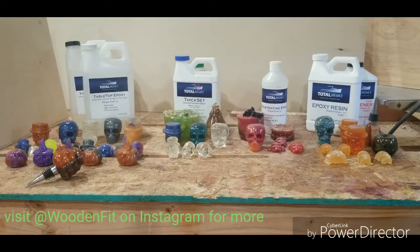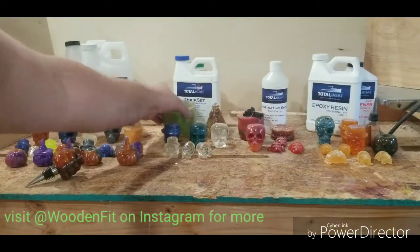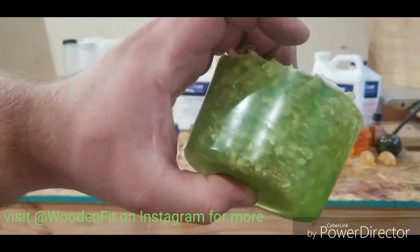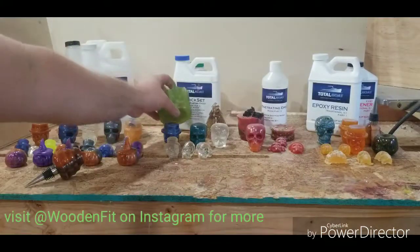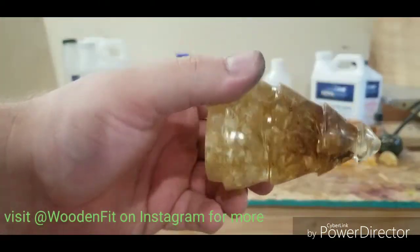Thick set — not a great experience with it, but it wasn't bad. I had a hard time pouring it when it was over 85 degrees. It took longer to cure than Alumilite wood, but it came out pretty nice. You can see that I dipped a couple of organic materials in it. This is a flower off my tree, and this also turns pretty well — not as good, but it really did a good job.